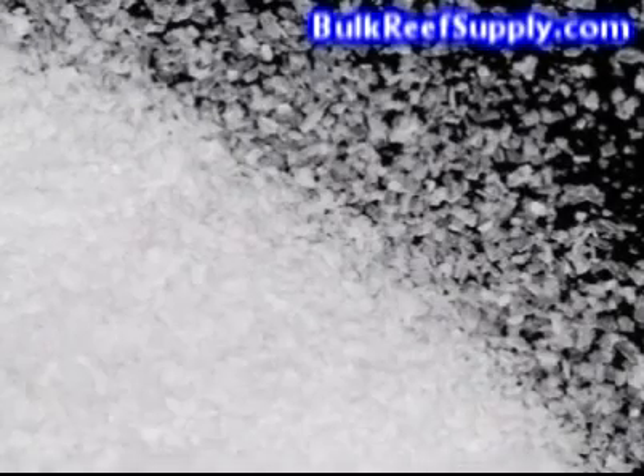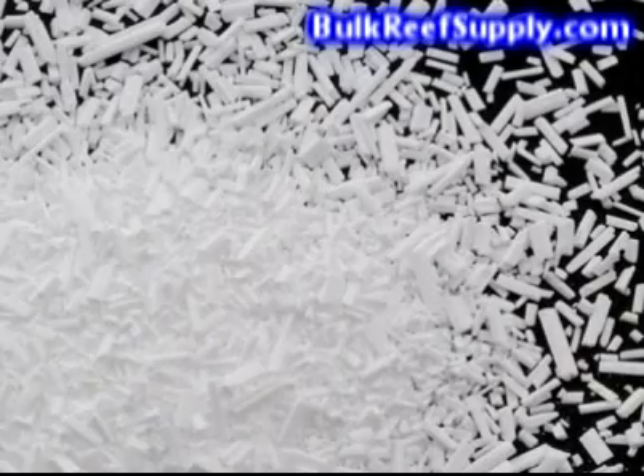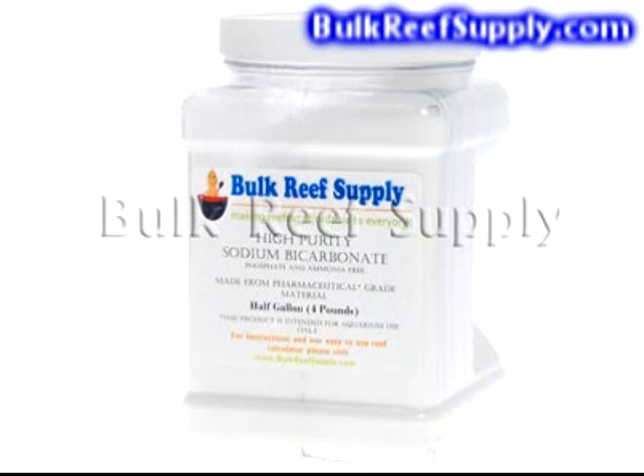BulkReefSupply offers two alkalinity additives that will help you replace the carbonate in your aquarium: sodium bicarbonate and sodium carbonate. Sodium carbonate is more commonly known as soda ash. Each one has its advantages. The sodium bicarbonate will have a small, temporary lowering effect on the pH, whereas the soda ash will temporarily raise the pH significantly.